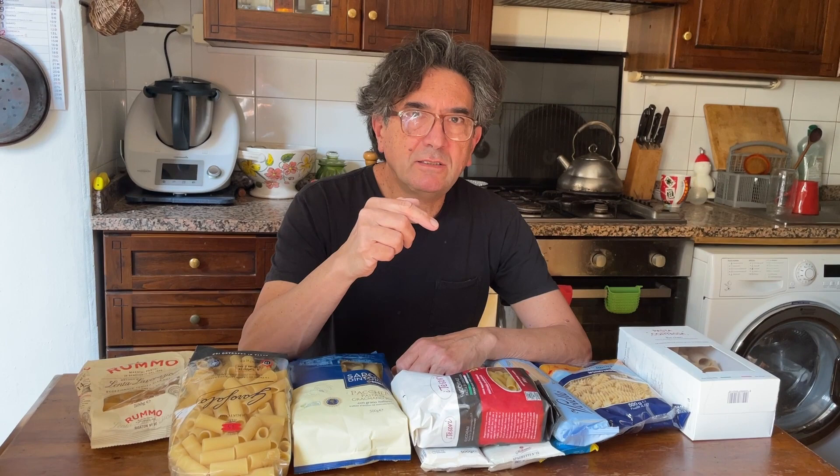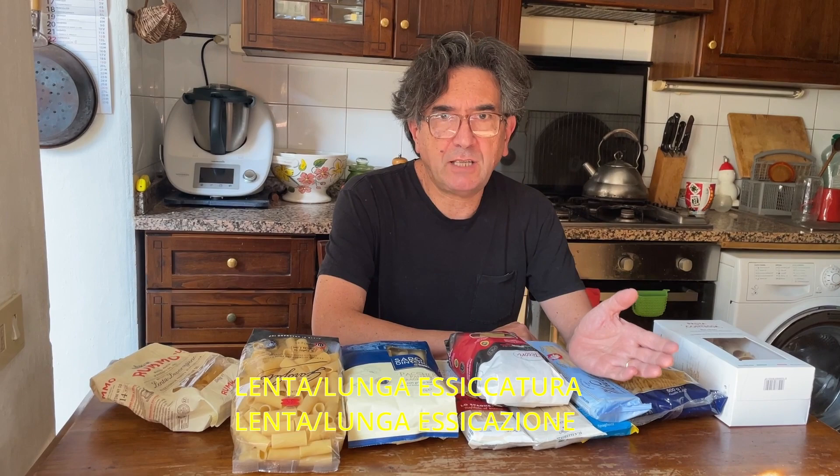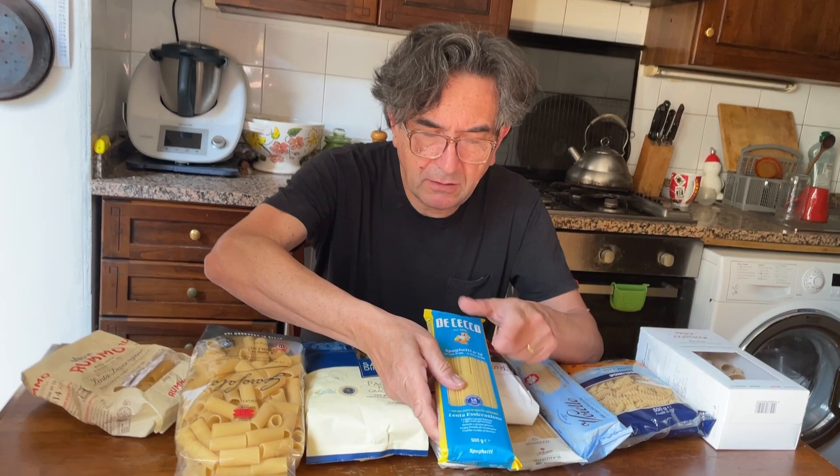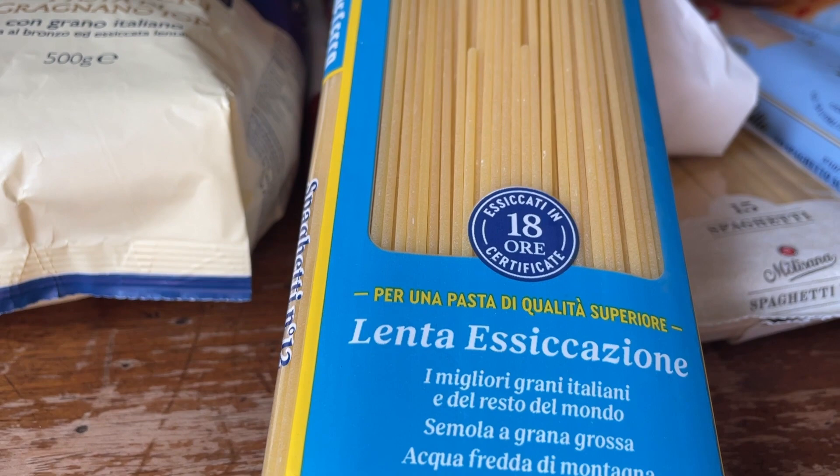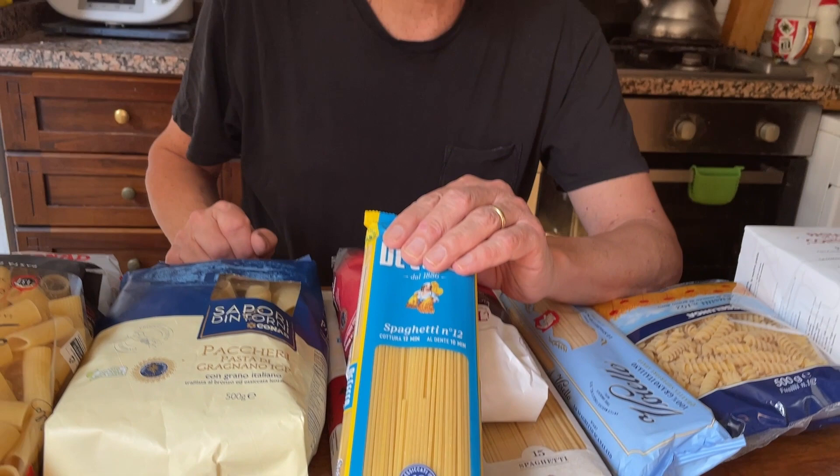The next thing is that pasta needs to be dried. The longer the drying process, the better. If you dry pasta at a lower temperature you need more time, but the pasta is much better. Check the package for the Italian phrase 'lunga essiccatura,' which means long drying time. This pasta, for example, says 18 hours. Pasta can be dried for up to 36 hours. Long drying time and low temperature is the most important thing.